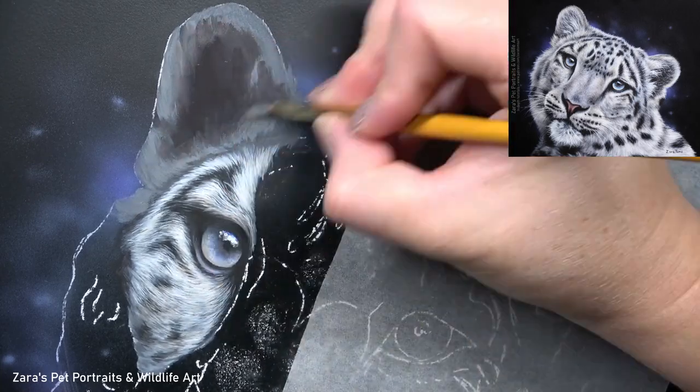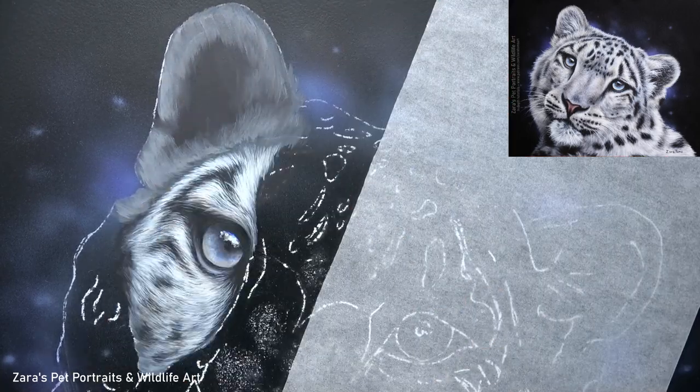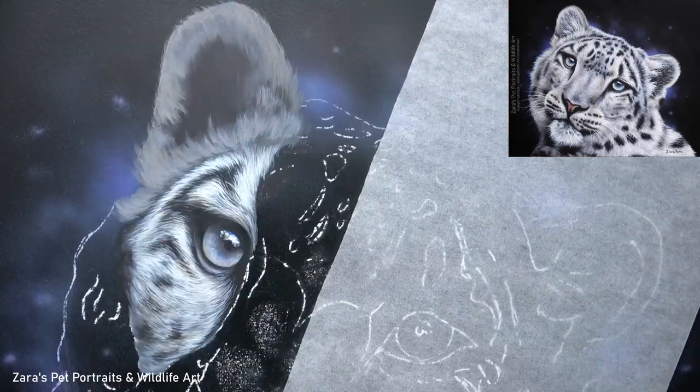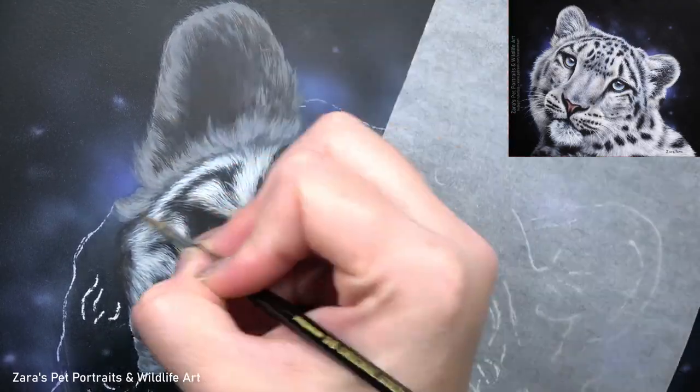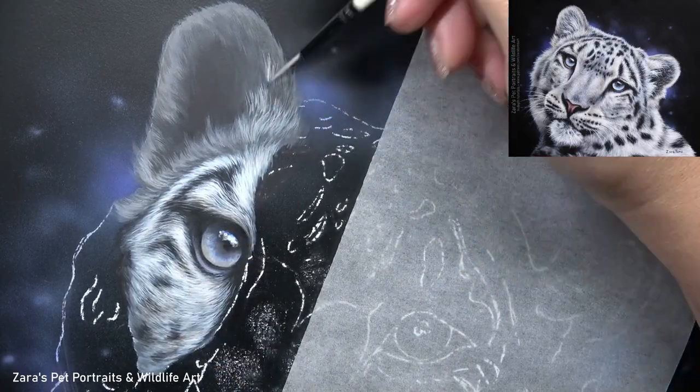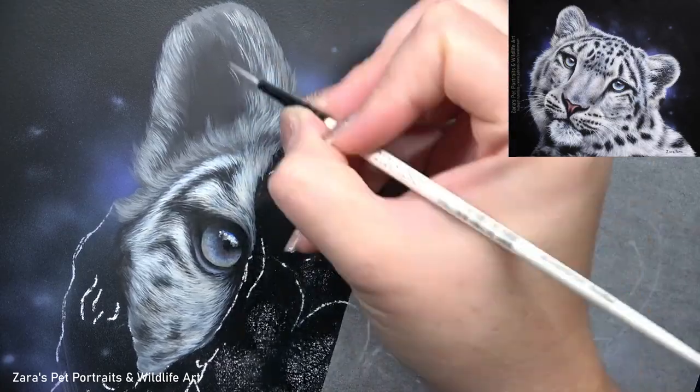When working with the snow leopard, this was the first time I painted one of these big cats and I soon realized just how dense and thick their fur is. I had to make sure that I added enough layers and built them up in the right order in order to replicate that fur texture.